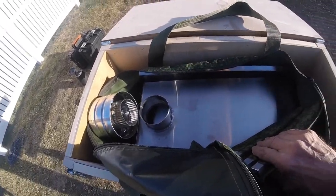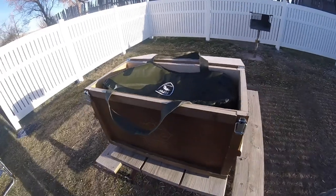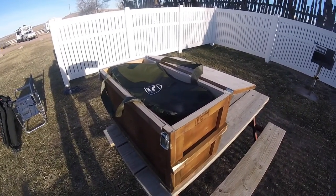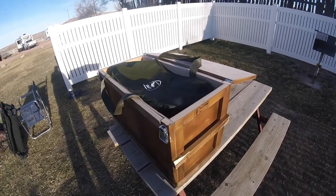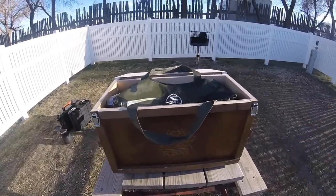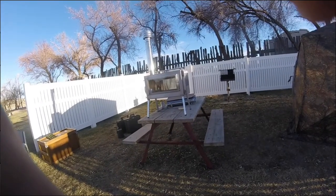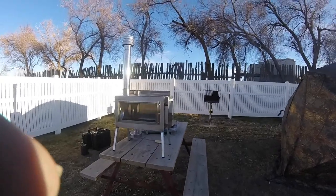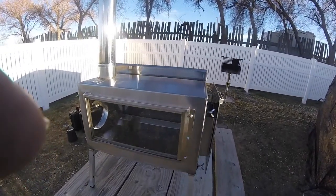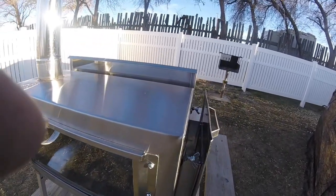Yes, boys and girls. We're going to show you all about this stove and what's going on with it. Due to editing issues, we will continue on here, but we'll talk more about what's in here.